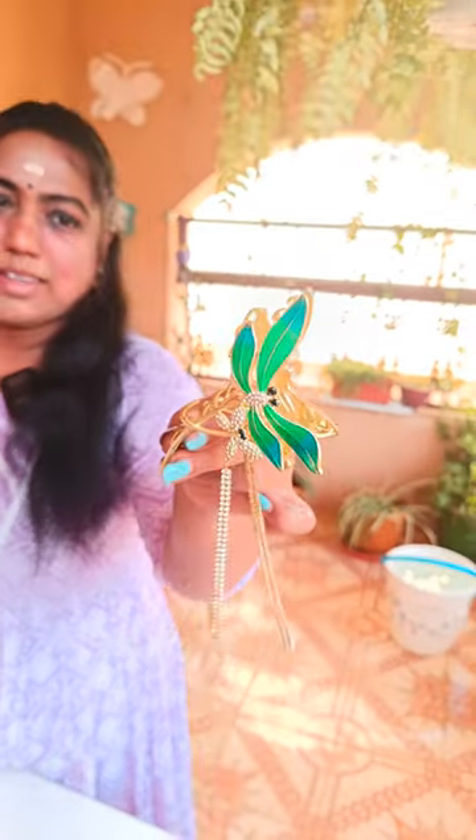So, if you have long hair, thin hair, short hair, whatever hair on the top, we can wear this easily.